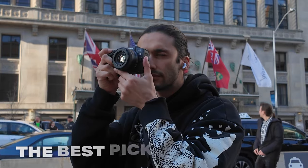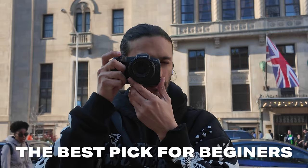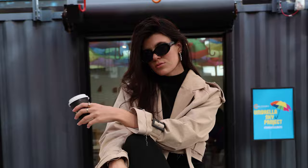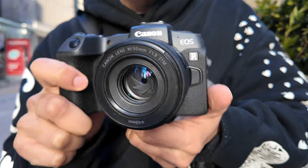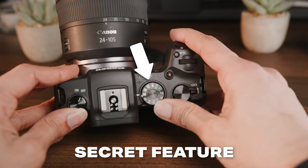This is the Canon RP, and it might be the best beginner camera for serious photographers and some video shooters. Despite the Canon RP being a few years old, people are still buying a ton of these cameras because of one very specific feature and the cost of this camera.